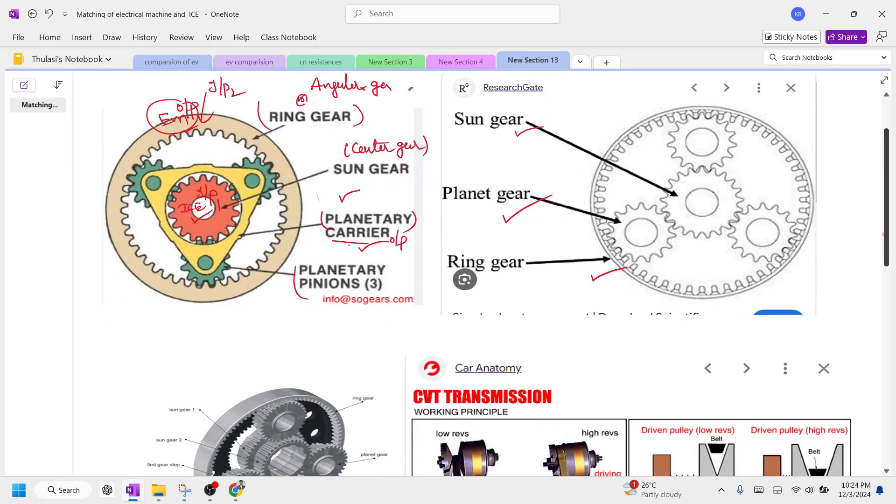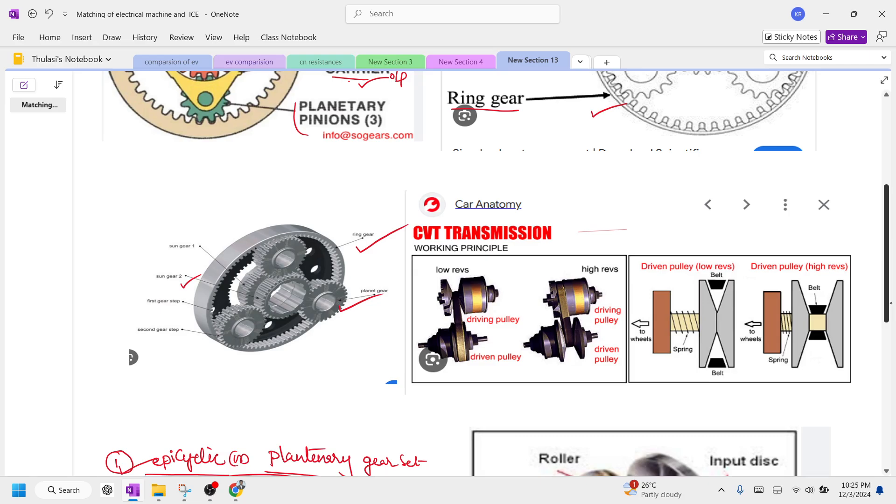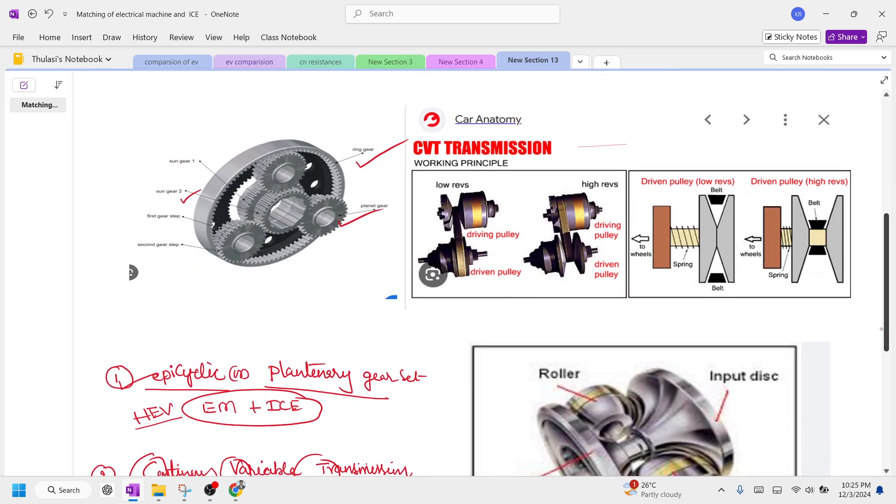To summarize: the sun gear is the center gear, the planetary gear is the carrier gear, and the ring gear is the outer gear. By using this gear system, we can match the electric vehicle speed and IC engine speed. You can connect the electric motor to one gear, the IC engine to another gear, and take the output from the third.